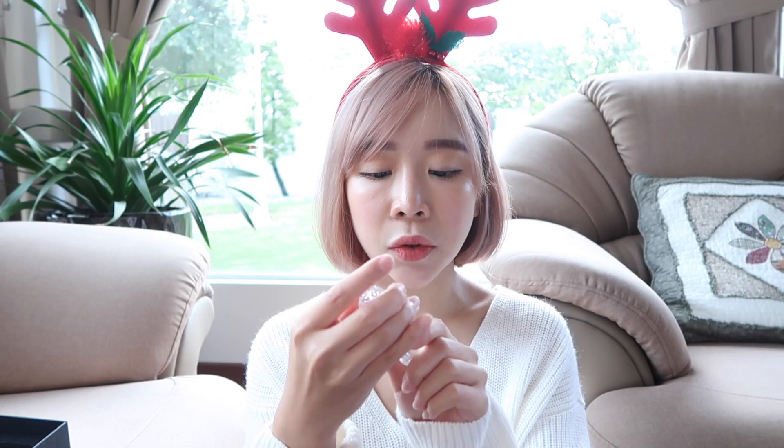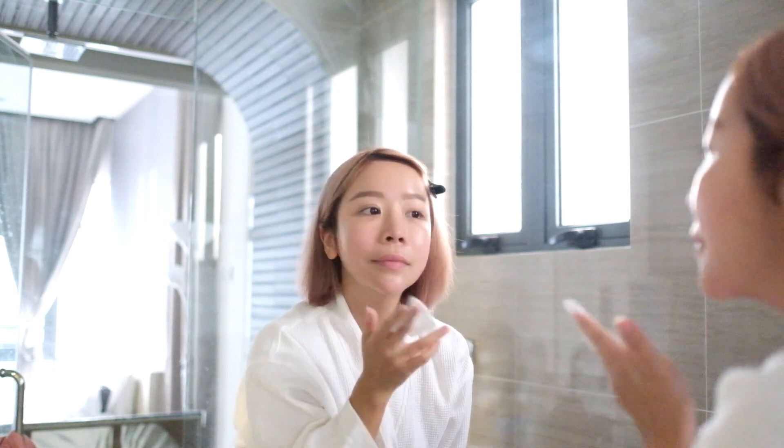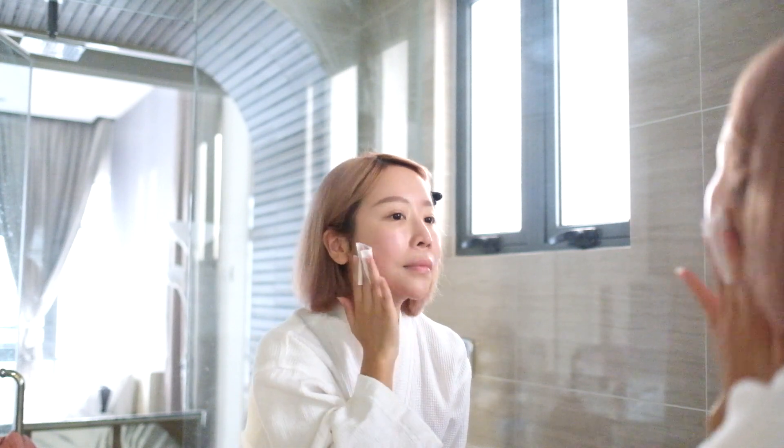Moving on to the Skin Energy Toning Lotion — toning lotion is a must for all skincare routines. This one doesn't contain alcohol, it's really lightweight and watery, penetrates into the skin easily, and you don't feel any discomfort at all. It smells so fresh — I really like this scent. It boosts my wake-up mood in the morning.